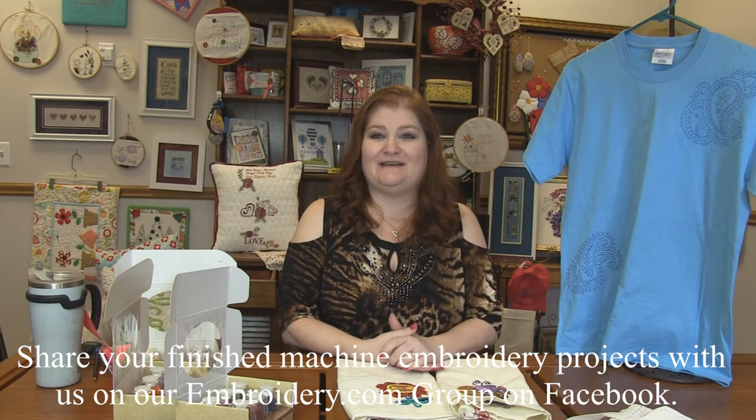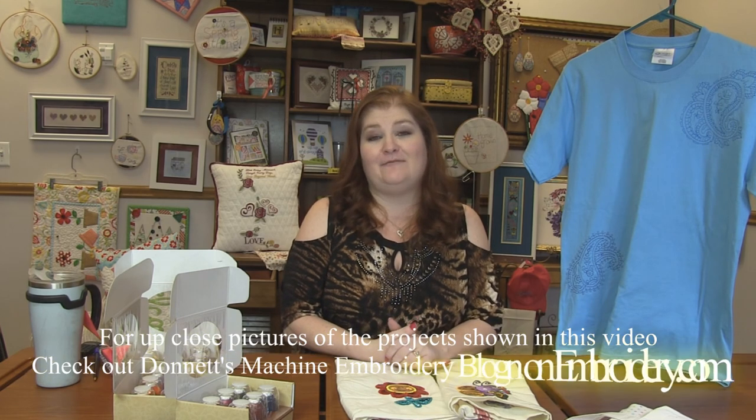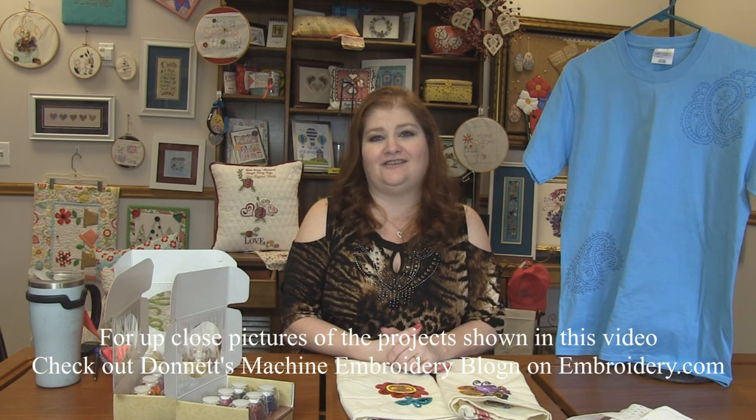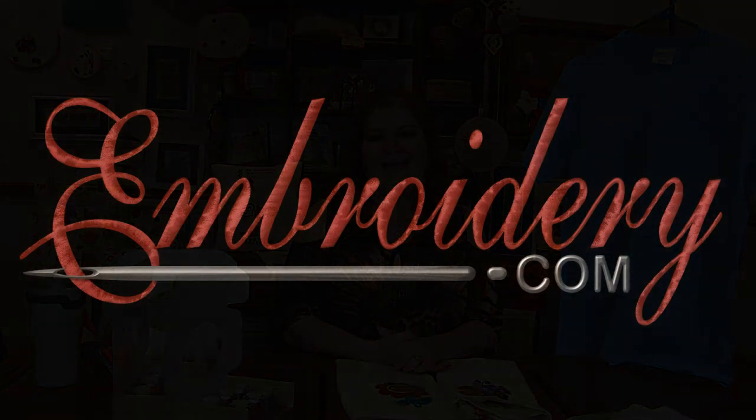That is it for this week's machine embroidery demo. Head on over to my machine embroidery blog on Embroidery.com — I will have close-up pictures of all the projects I've shown you here today, as well as links to all the design packs and thread sets. Make sure you turn your notifications on because that's how you'll know a new video is up. And as always, we love to hear your comments and suggestions — leave those for me below. Thanks for tuning in everyone. Happy stitching and we'll see you next time. Bye.